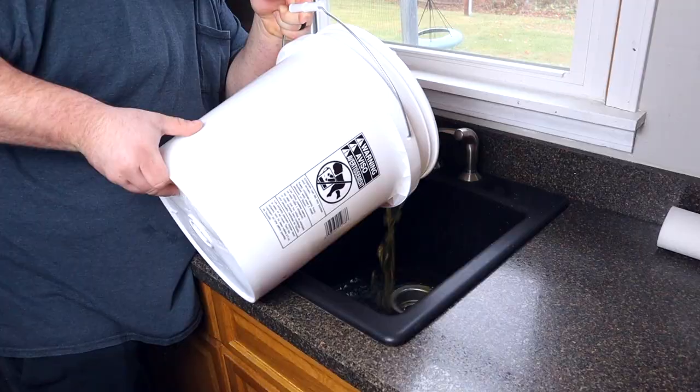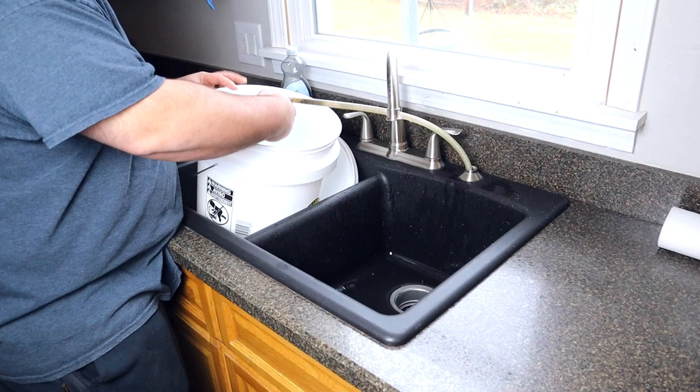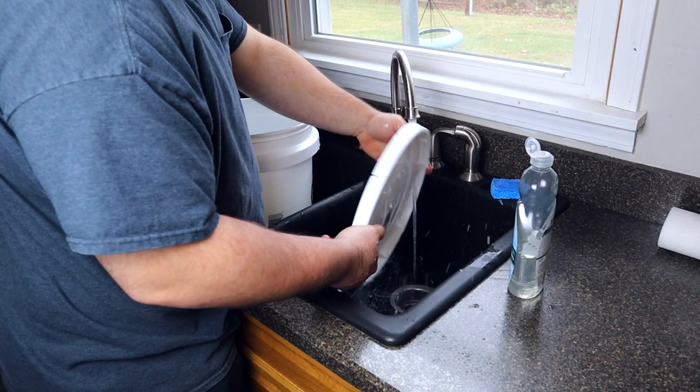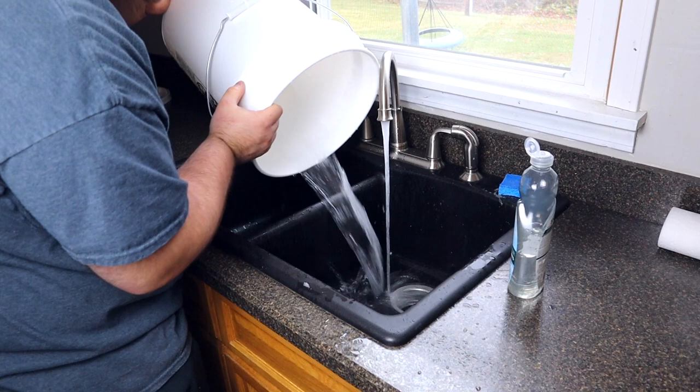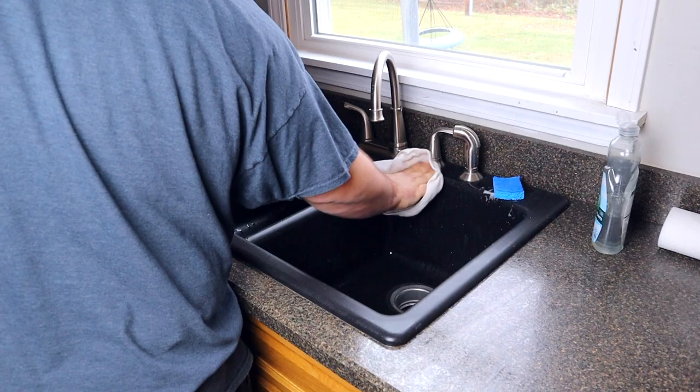While the turkey is air chilling, I like to take this time to clean up. Cooking poultry can be dangerous if you don't clean up properly — I have little toddlers so I'm a bit overcautious. After dumping out the brine, get some dish soap and scrub the inside and outside of the bucket thoroughly, rinse it off, then scrub the entire sink with soap, rinse, and dry it off.